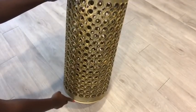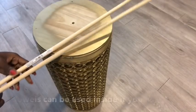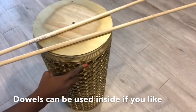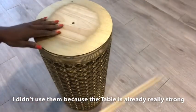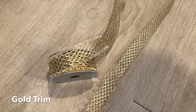This is a really strong table because it was made out of hard rubber. You can use dowels inside if you like, but I didn't bother because it's really sturdy. I'll use this gold trim to cover up the top and the bottom side of the table.